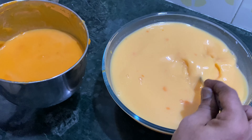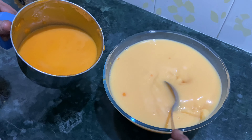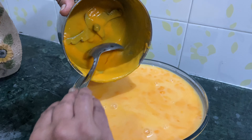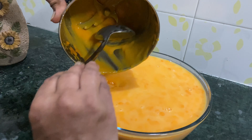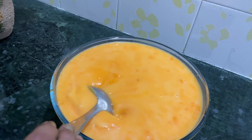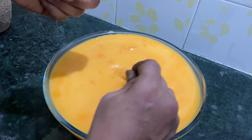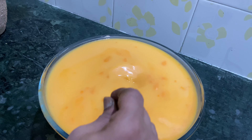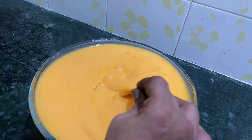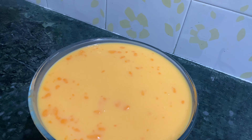No need to over-mix. Just mix it well to get a good form. This is how I pour it. It is a smooth paste — not too light, just a little bit mixed.